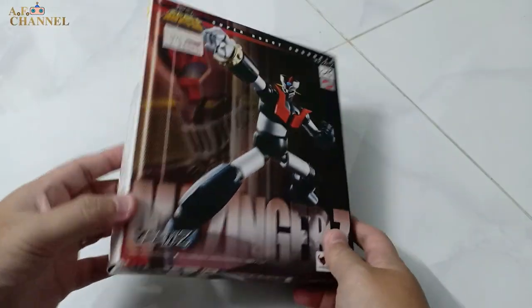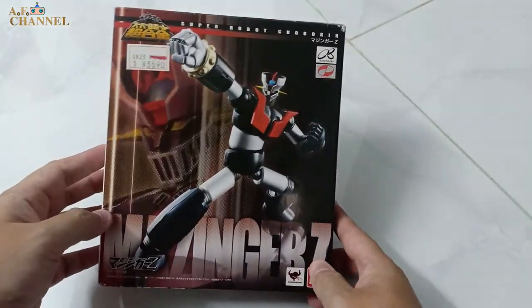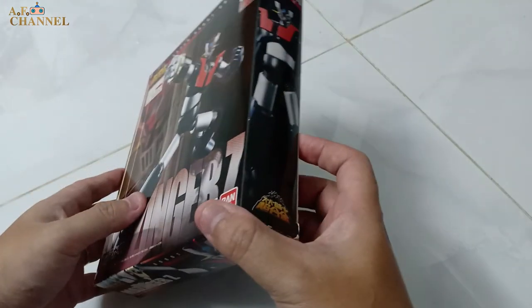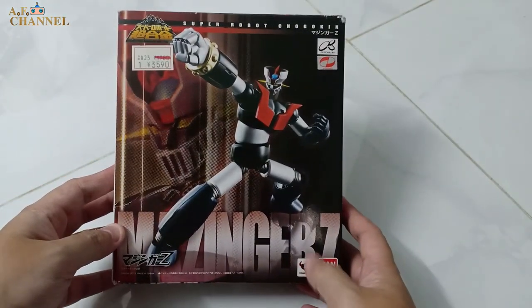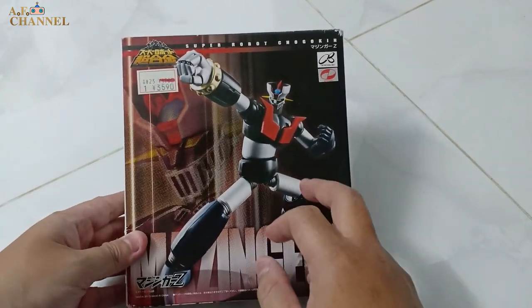Hello everyone, welcome to my channel. Today I will unbox the Super Robot Chogokin Mazinger Z. I know that many people know about this guy — this guy is very famous.